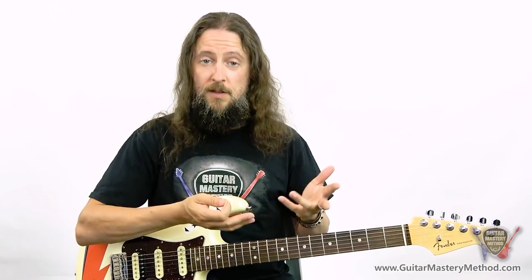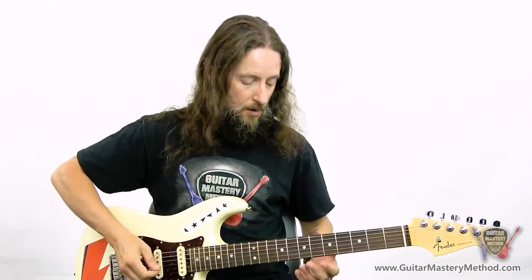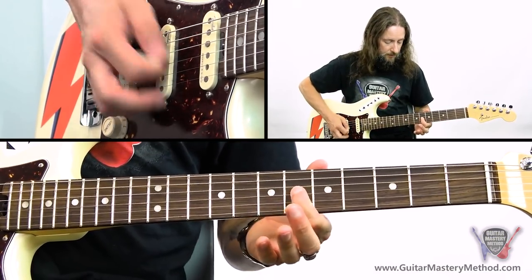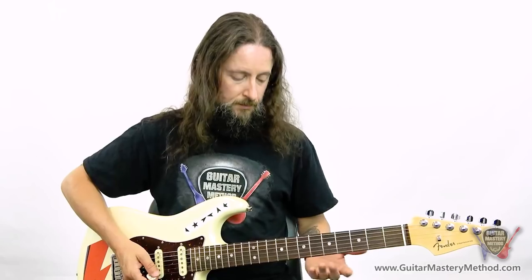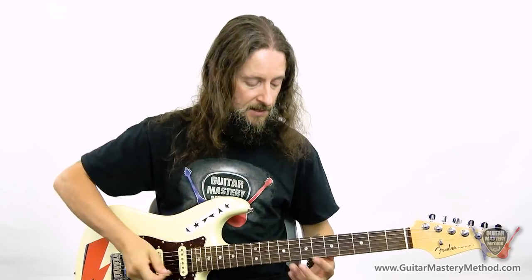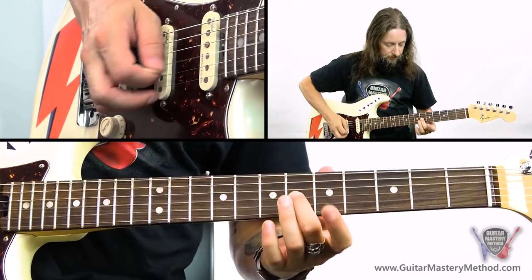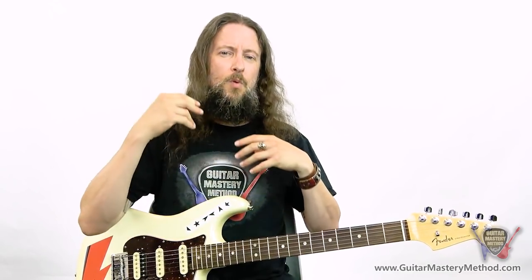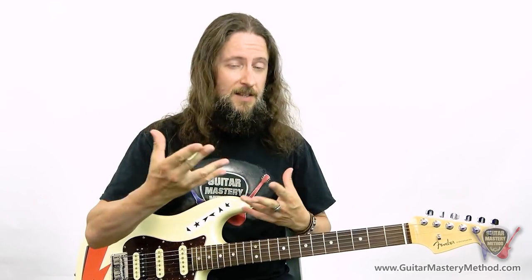What we want to be able to do is to resolve it to a note that is in the scale — and that sounds a lot better. So two ways we can do this: we can slide up to that note or we can bend up to that note. Playing over that A minor chord we could do a quick slide, or if you want to build a little bit of tension, just delay that slide a little bit. Once we hit that note that's inside the scale, our ear will thank us for it and it will feel a little bit more natural.